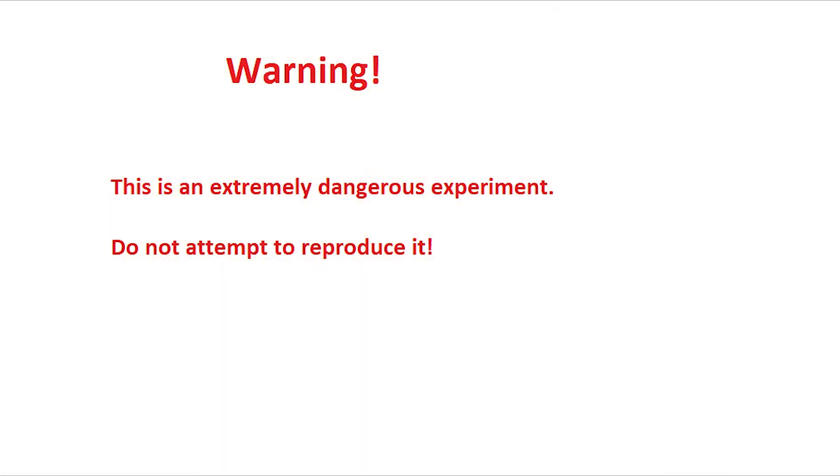Warning! This is an extremely dangerous experiment. Please do not attempt to reproduce it.